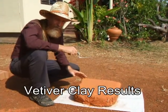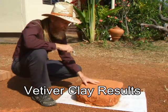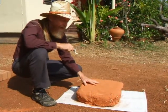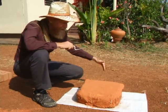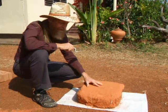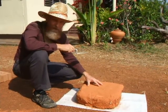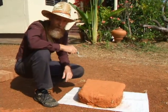In a previous video, we made vetiver clay blocks and a vetiver clay earth bag. This is the earth bag that, after a few weeks, I've cut the bag away so that we can take a good look at it. You can see it's dense, it's very heavy, very strong, so I'd say this was a successful experiment.